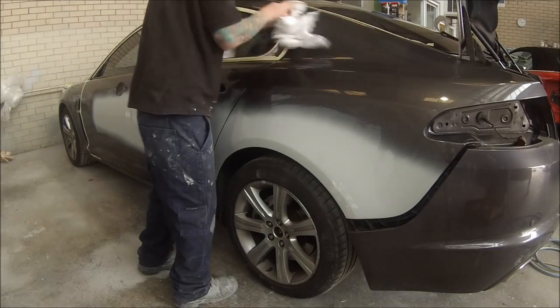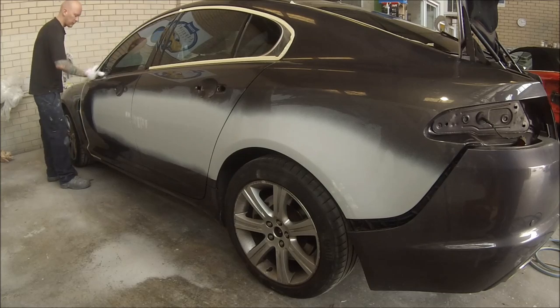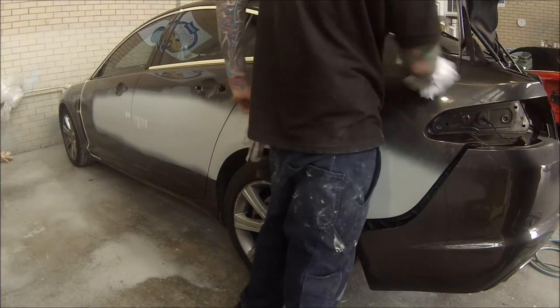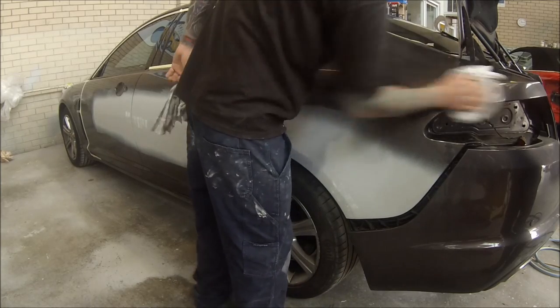Starting here I'm just using a damp rag to wipe off any dirt and dust off the blend panels, around the door handles and under all those mouldings that we've taken off, all around those taillights. Then I've got a dry rag and I'm drying it off just to get rid of that water.